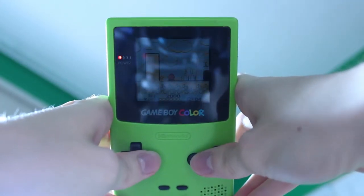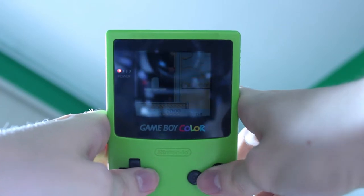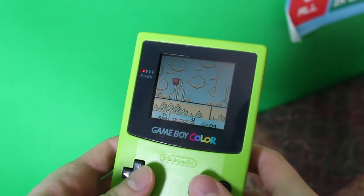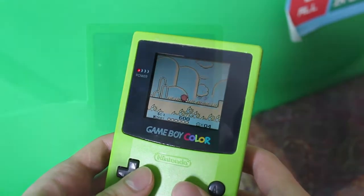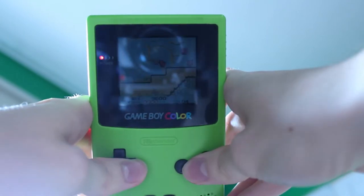We all know that the Game Boy doesn't have an illuminated screen, so you've probably spent most of your time using one looking like this. Not too great. Luckily, you don't have to have the constant search for the nearest window anymore with the frontlight mod, but that begs the question: will it hold up to the same quality as the Game Boy Advance or even the frontlit model one? We're gonna have to find out in just a minute.